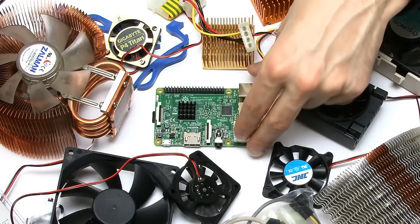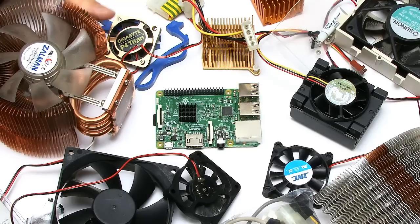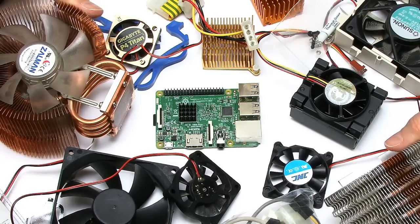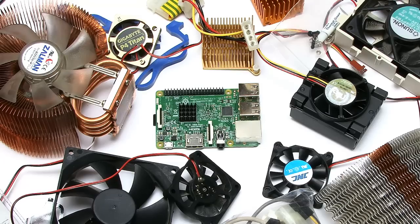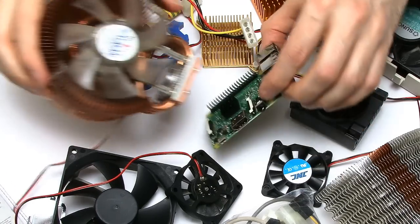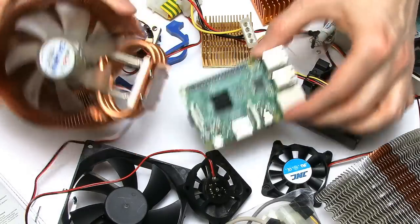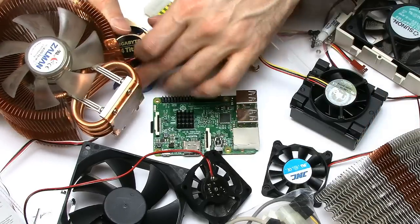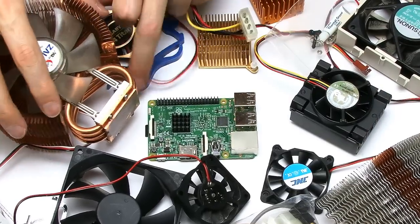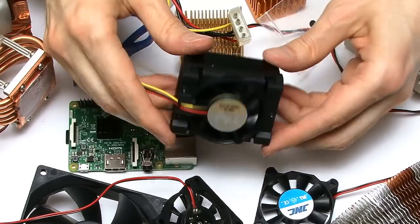I've decided to try and cool my Raspberry Pi 3 using some of the various heatsinks and heatsink devices I've got lying around which have been built up over the years from old PCs. It would be great to fit something like this Zalemann flower cooler onto a Pi 3, but I don't think that's going to work. So what I've decided to start with is this old Intel cooler.